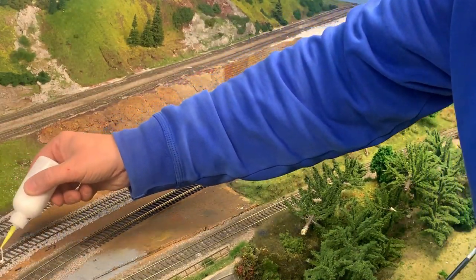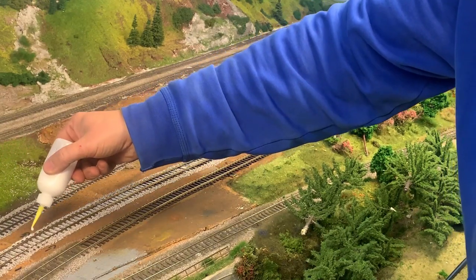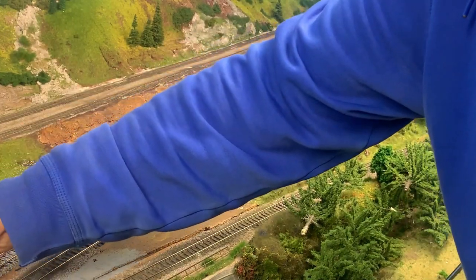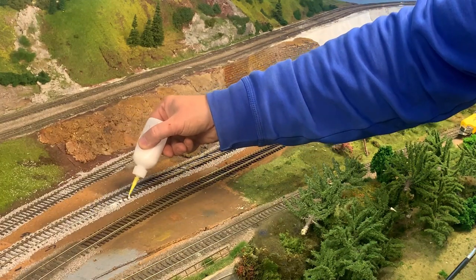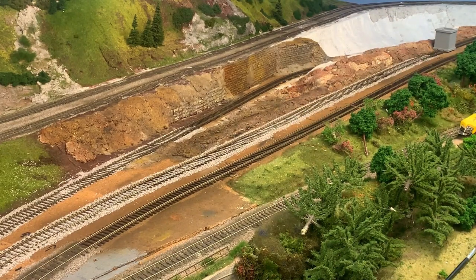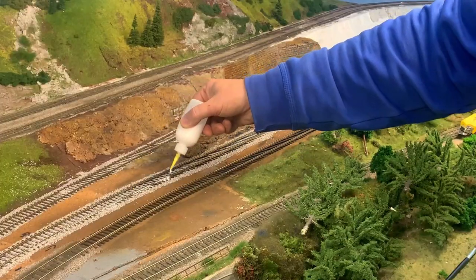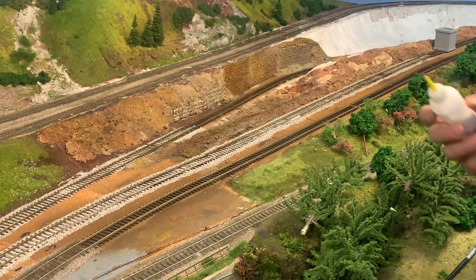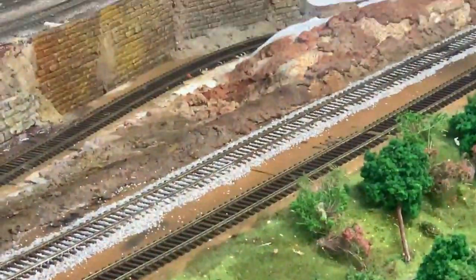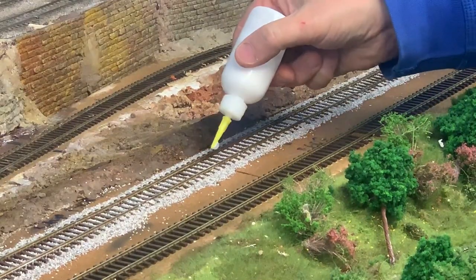So when you put the glue in it'll run all the way through and bind it all together. The glue I use is just a 50-50 mix — 50% water, 50% normal PVA glue — shaken together in that little shaker bottle. I find the little needle-nose bottle makes it a lot easier so you don't disturb the ballast. For beginners, I do three passes on it: I go up and down the track three times. The first pass is on the furthest point away, the outside of the sleepers, then a pass through the middle, then a pass on the near-side sleepers, just to get a nice soaking all the way through.